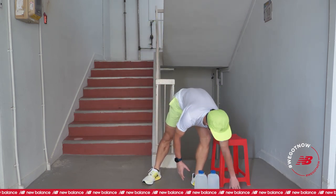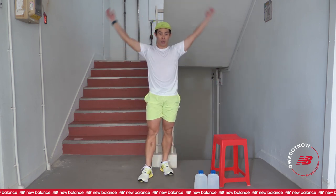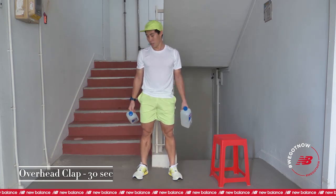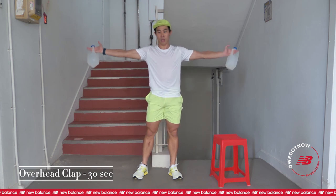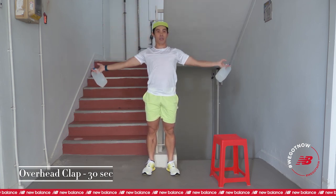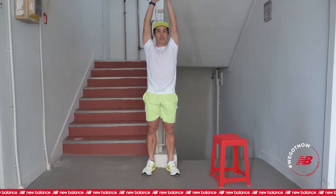Put your water bottles down first. I am going to keep track of my time. Next will be your overhead clap. Get ready, five, four, three, two, one, and go. Try not to do too fast, keep a steady pace so that you can last your three sets. Consistent pace.